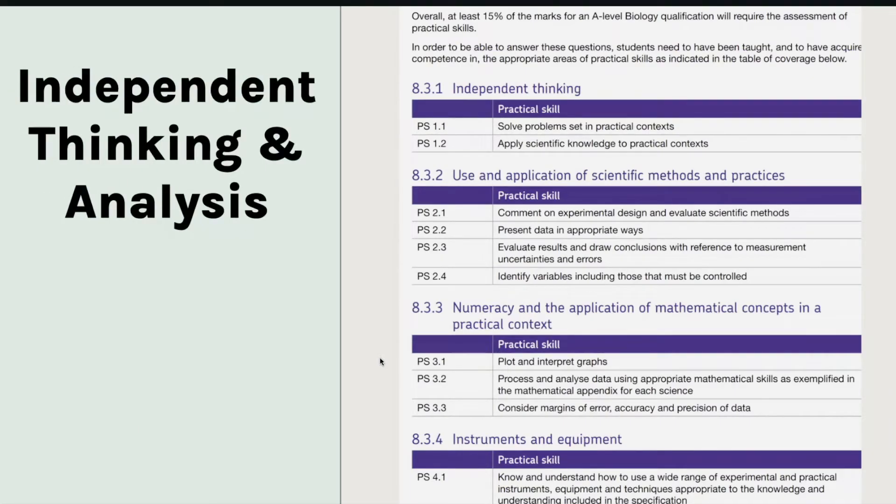The final table they give you is independent thinking and analysis. This is information for teachers and students, and it tells you first of all that at least 15% of the marks on your A level will be assessing your practical skills — so it's quite a big chunk. It then gives you an idea of what types of questions you can expect: problem solving linking to a practical context, commenting on experimental design, and suggesting improvements to the method.